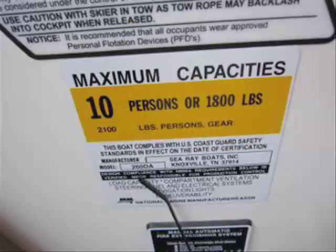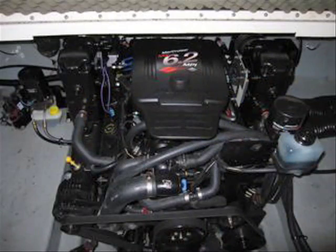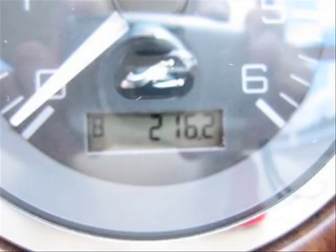Here's a look at the capacity plate showing you can carry 10 people or 1,800 pounds, any combination therein. The powertrain is a 6.2 Merc with the Bravo 3 dual stainless steel prop. It has a lot of bite — great for docking and tubing. 216 hours on the motor.